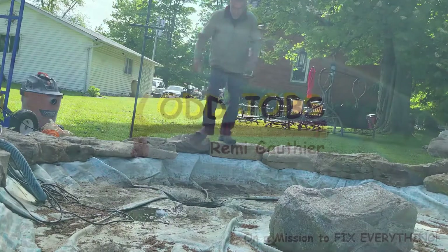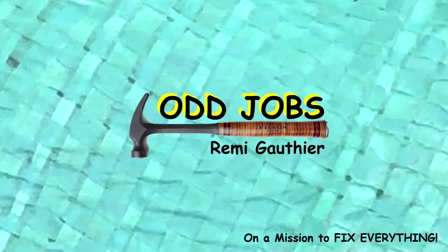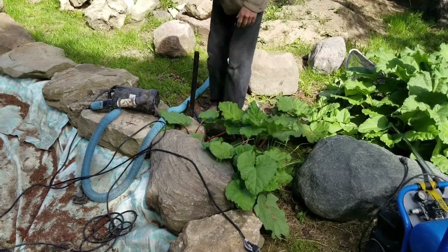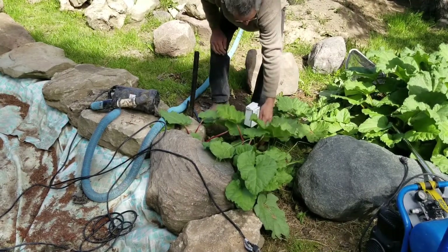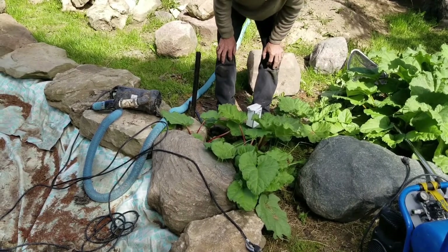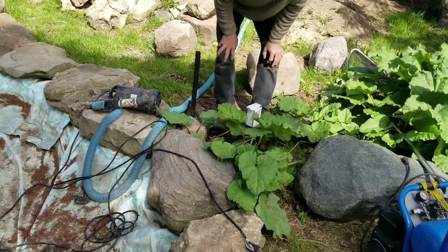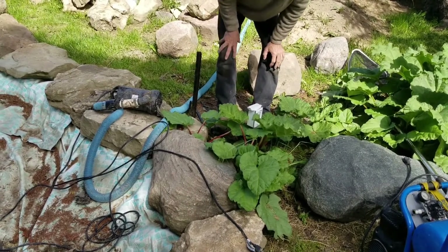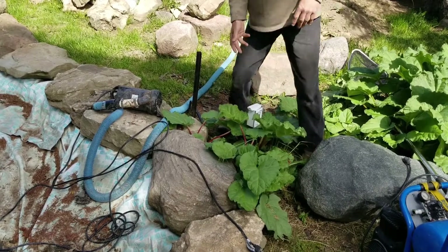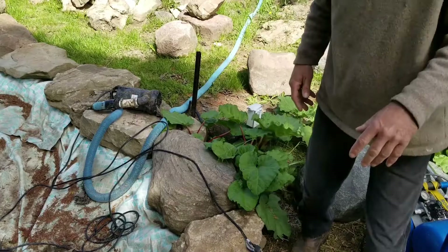Today we're going to get into the pond. Parts of the pond that nobody really ever talks about are things like an outlet. You need 120 volts to run the pond, and I've got mine sitting here. I installed it as close to the pond as I dared. We're going to be camouflaging that eventually — it's covered by the rhubarb right now.